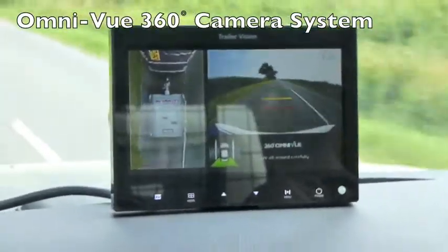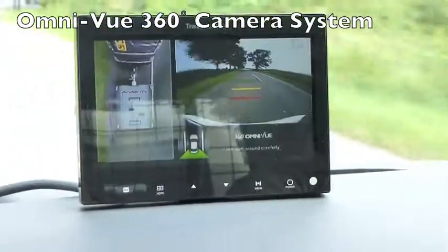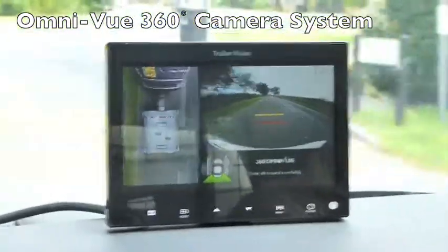The four cameras are mounted on the trailer to give that left-hand view 360 degree all-round view, so no blind spots around the trailer.